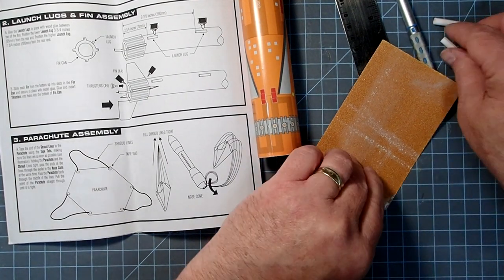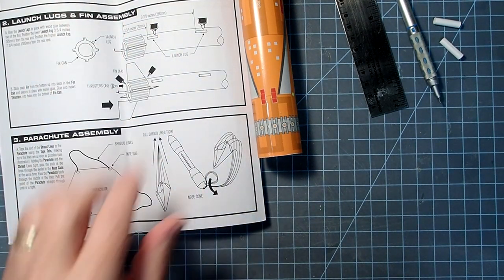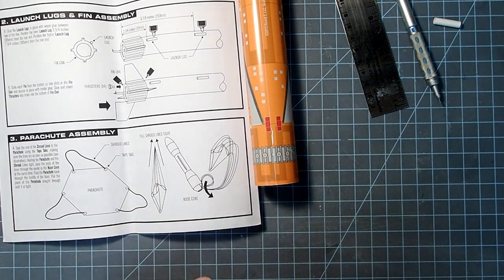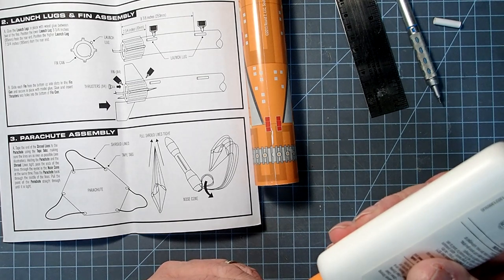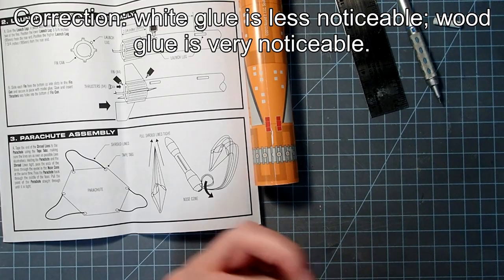Here we can either follow the directions and put the fin can into the body tube first and then the launch lugs, or you can do it in the opposite order. I'm going to put my launch lugs on first while I just have a shorter tube to work with. For this, I'm going to recommend using white glue instead of wood glue, which I typically prefer, because on this pre-finished rocket the white glue is going to be less noticeable if you get a little bit of it on the finish.